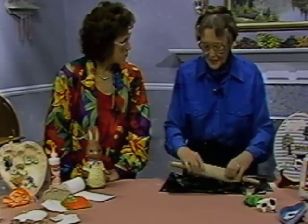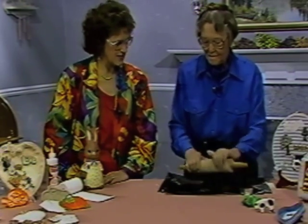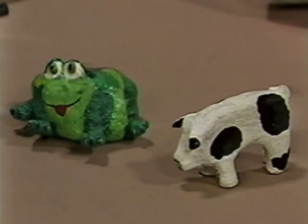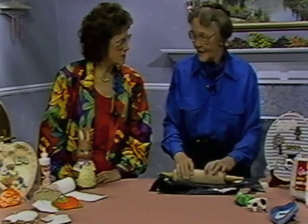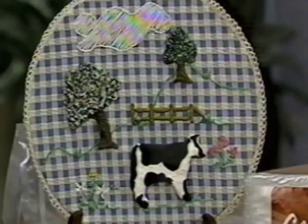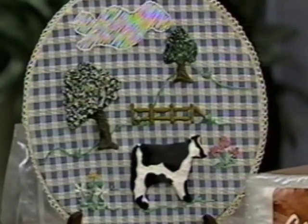One of the things you can do is freeform, and we can show some examples by looking at the little animals on the table — the little pig, giraffe, and frog — and also the beautiful trees that are on the fabric sculpture here. How do you do that, Sally?